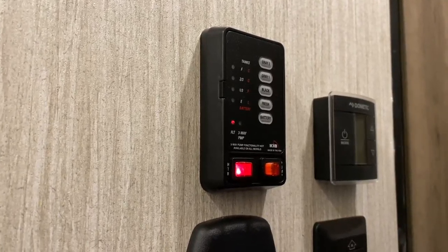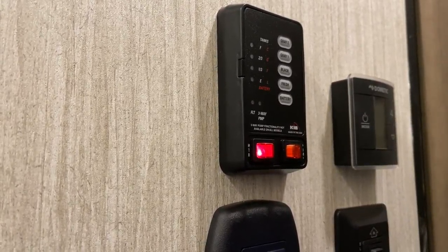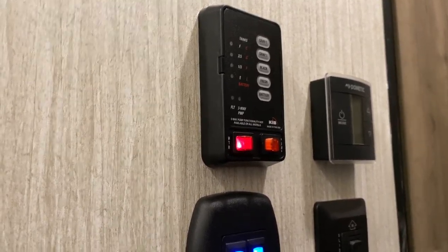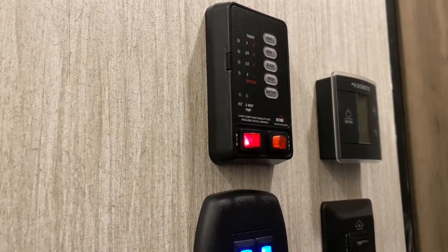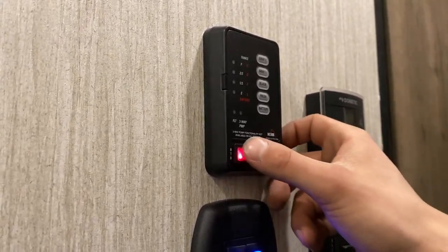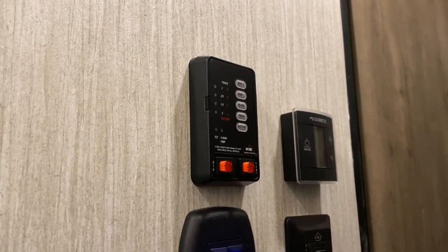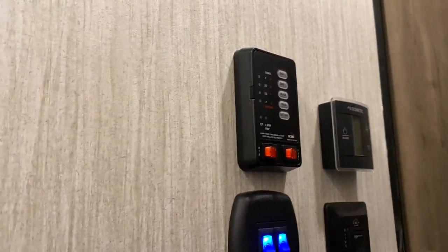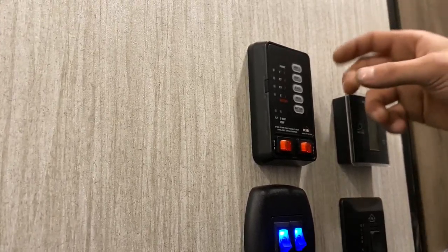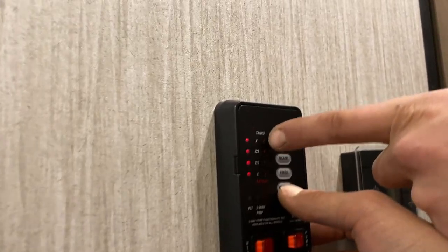And there we go. After that, you can just hit home. Following all the switches back up to the top, we've got your monitor panel here. Your water heater is just on the switch that controls it inside — that's it right there. That light will come on letting you know that ignition will start. Once that light goes out, ignition has started.